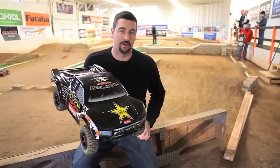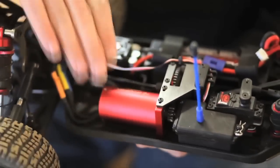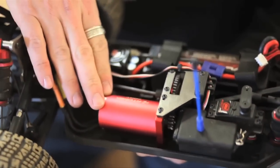This truck is an A-scale truck with a fully licensed body that looks just like the Metal Militia Truck Brian drives in the Lucas Oil Series. Under the hood, you can see that this truck comes fully ready to run. For power, it's got an Atomic 2400 kilovolt 4-pole brushless motor.